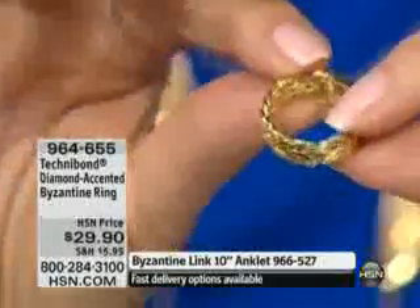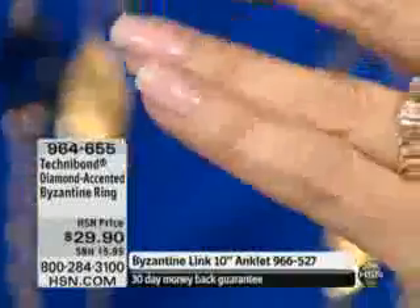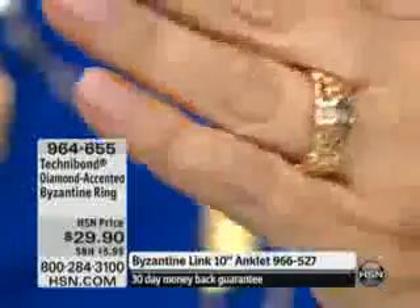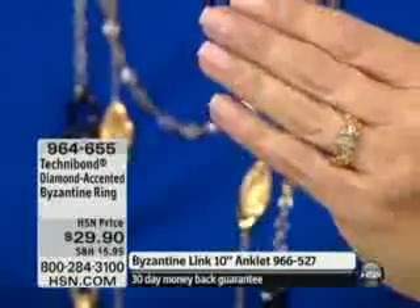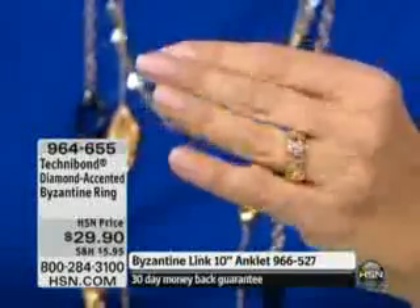Almost 700 customers have called to order since midnight last night, and by the way a lot of people are calling in with questions about the Byzantine anklet, which you can see on — I think it's Colette's wearing it. Who's wearing it? I can't see that far.